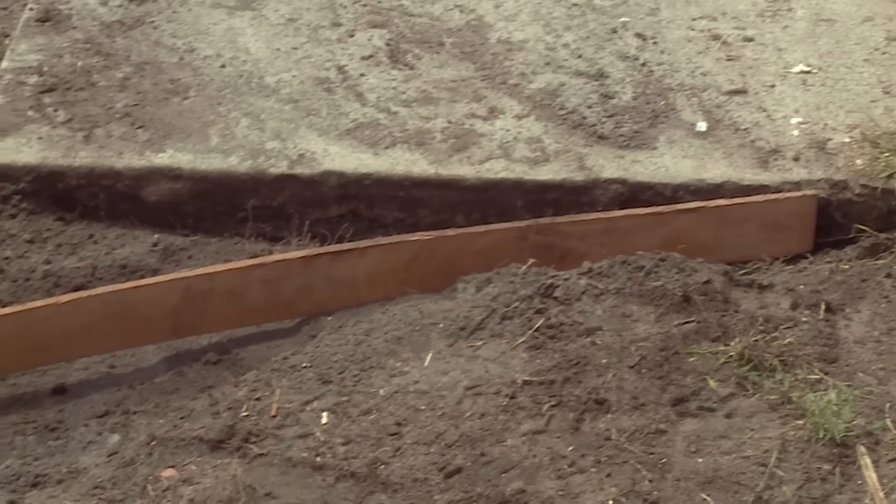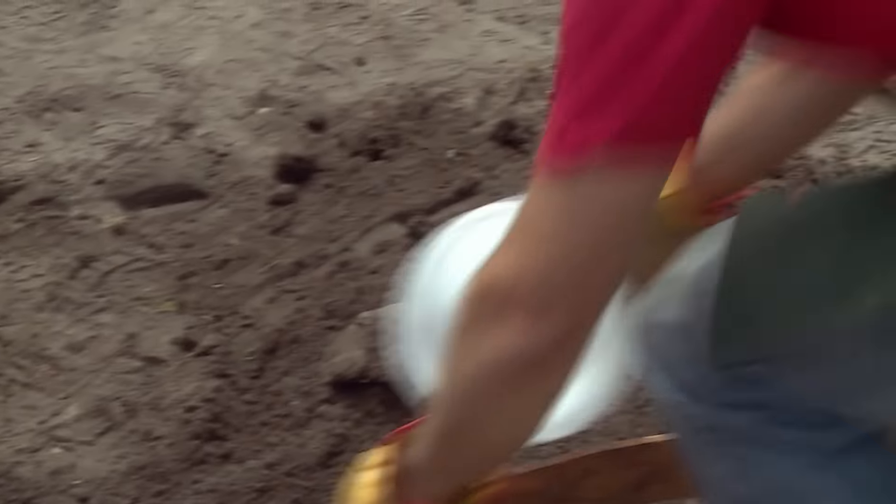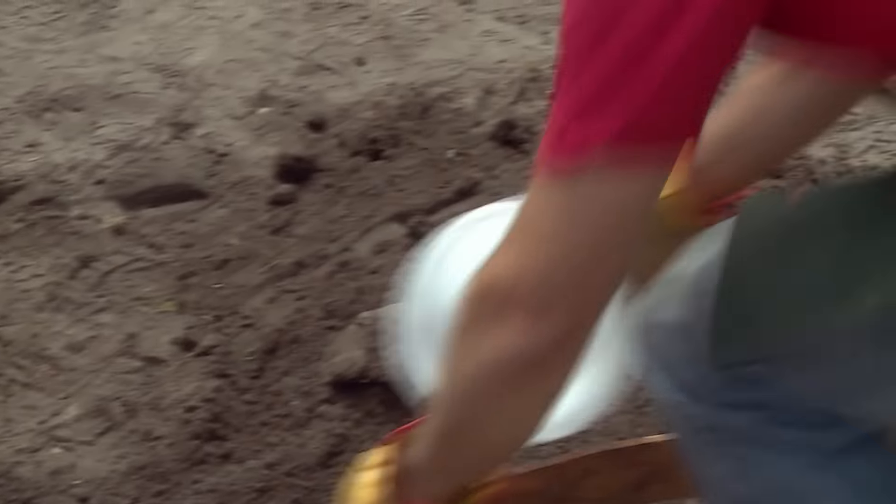What we need to do is marry these two sections of path together by placing and pegging in place this particular piece of formwork, ensuring that it is at the same level, because that's the surface level of the concrete mix that we want.